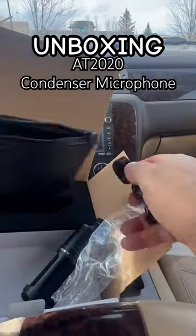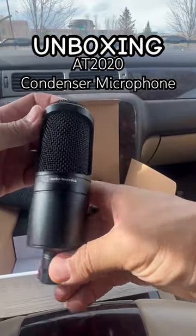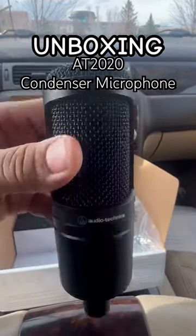Thank you Audio-Technica. Love this mic. You'll hear a lot of great hits coming from it. Appreciate it. Thanks for watching.